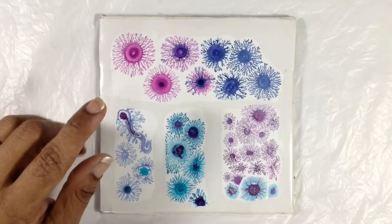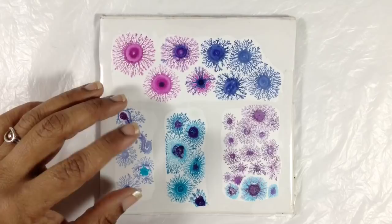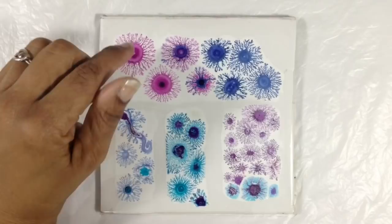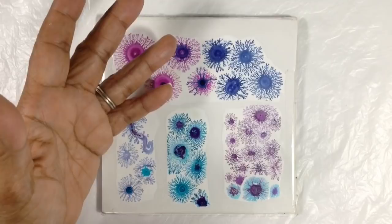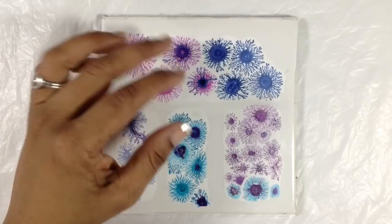Another set of frequently asked questions are related: do I have to make them on a tile? Can I transfer them from the tile? Or can I make them on canvas or paper? The first part: do you have to make them on tile? No. The reason I made them on tile is whenever I'm experimenting I use tile because it's easy to wipe off once I'm done. Tile is super easy to clean, and I can use the same tile over and over again for experiments.